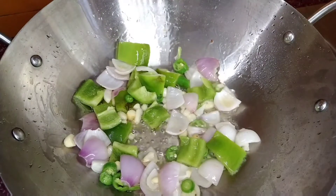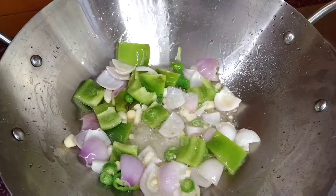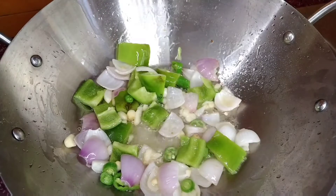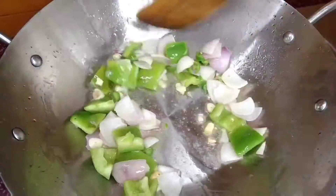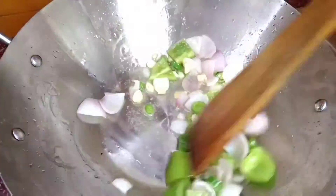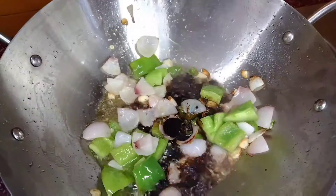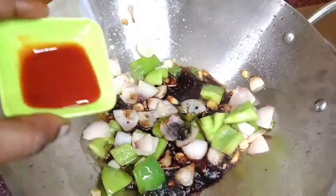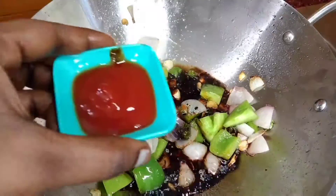We will add a pinch of salt. Add a sauce — add 2 tablespoons of black soy sauce, 2 tablespoons of red chili sauce, and 2 tablespoons of tomato sauce.